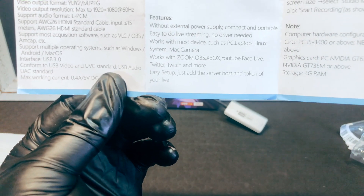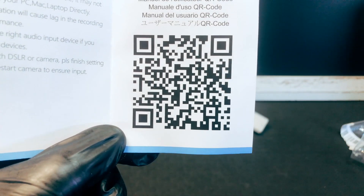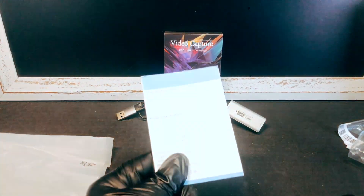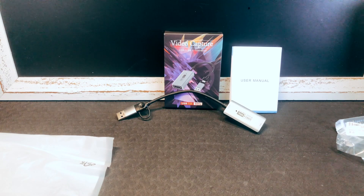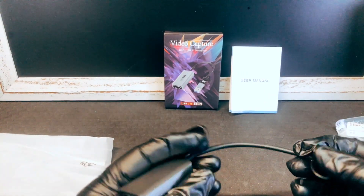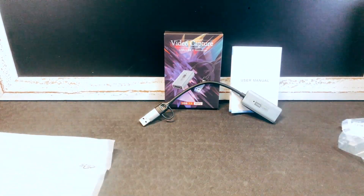It is your typical thing. If you want to know more, the user manual — which I'm guessing is online — scan the code and that will take you there. Not much to this; it is your little video capture dongle. There is no brand name on this anywhere — it just says USB 3, 60 Hz, video capture. So there you got it.